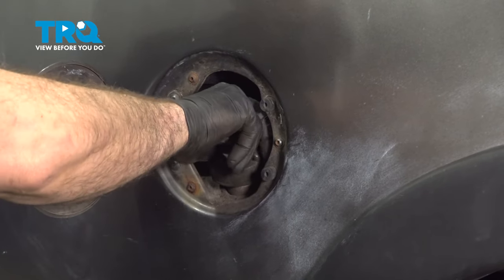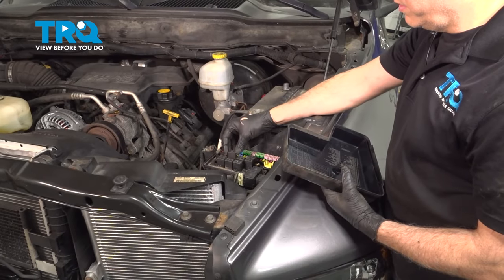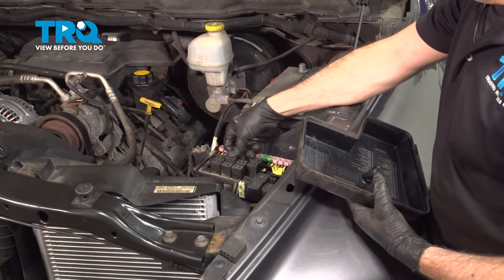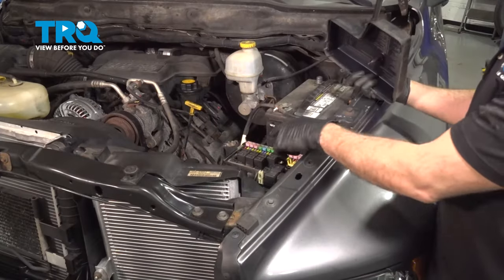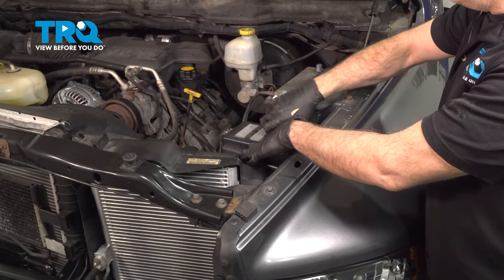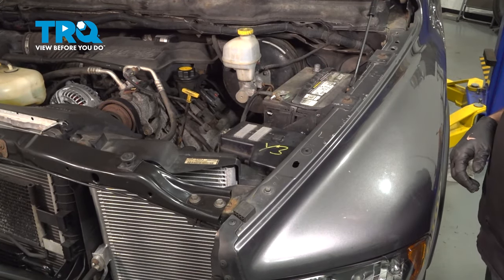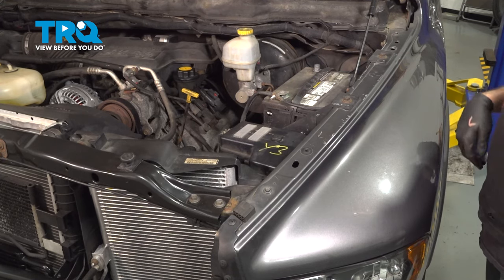Go ahead and install your filler cap and close that door. Install your fuel pump relay, then install the cover and tighten that up. Once that's all set, go ahead and reconnect your battery, then start up the vehicle and test out that fuel pump.